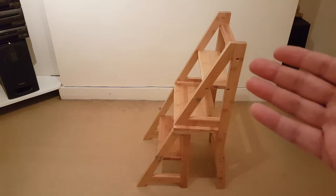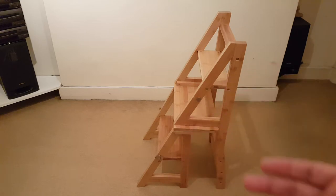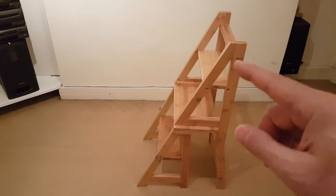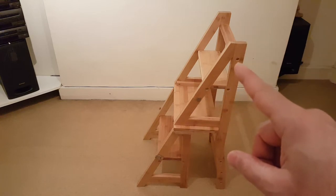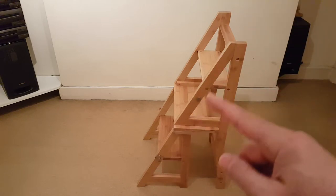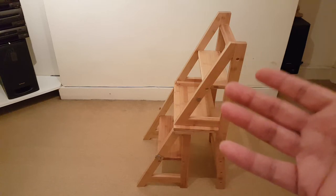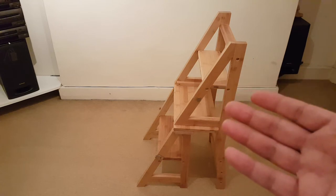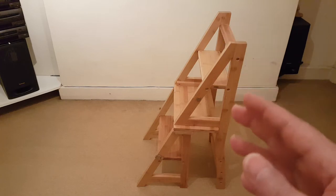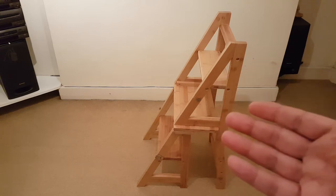When you turn it round it becomes like a stepladder and you can climb up three of these steps, but not the top one because it has only one screw at each end. You can see all the edges are very sharp and not really desirable for a chair you want to sit on comfortably. Anyway, this one came with a minimal instruction manual on how to build it, which I'll show you now.